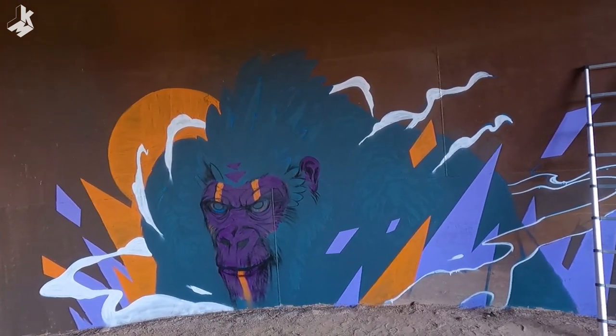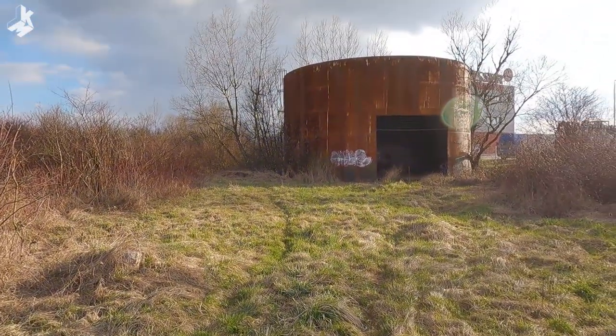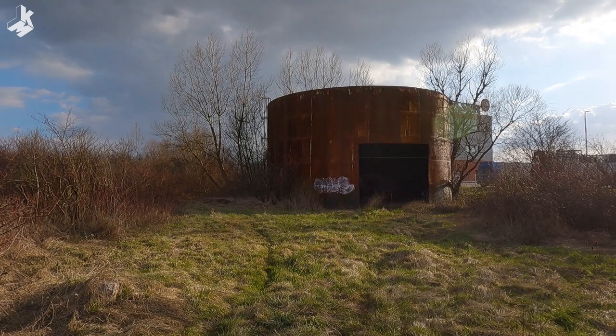I didn't really make a lot of progress today so I doubt that I will finish the mural tomorrow. This filming process takes so much time and energy away from you.